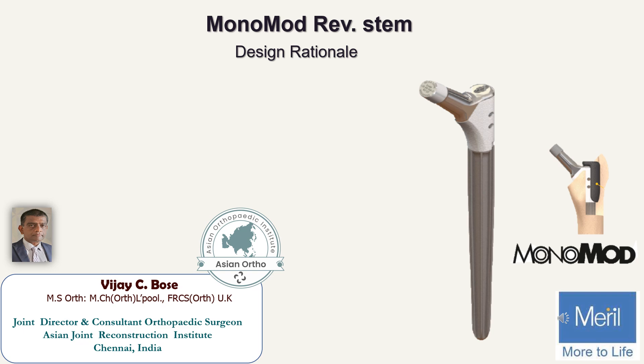Hello and greetings. I'm Dr. Vijay C. Bowles from the Asian Arthritic Institute from Chennai, and today I'll be discussing the design rationale of the Monomod revision stem.